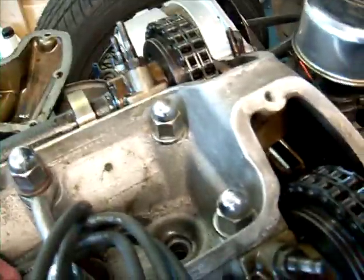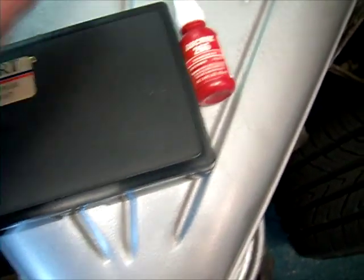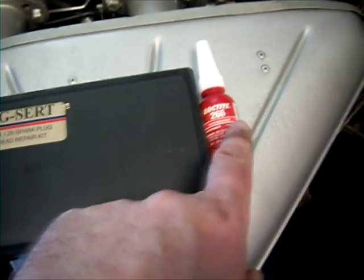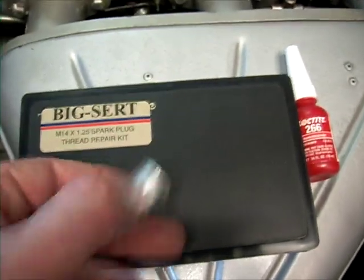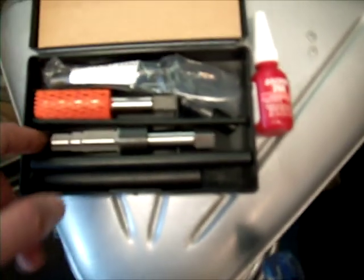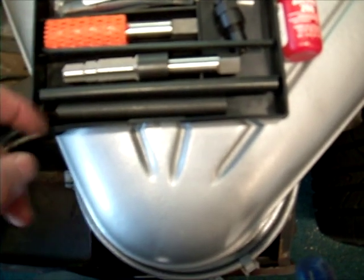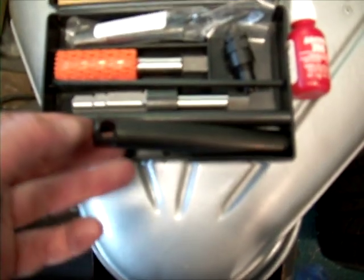Let me show you the kit. When I ordered the kit, here's what they sent me - this kit along with some Loctite. I had ordered the insert separately. BigSert consists of a reamer, a tap, a thread former, an insertion tool, a handle extension and something to make it into a T-handle, as well as a hex key to take the piece off of the driver.